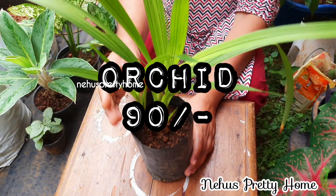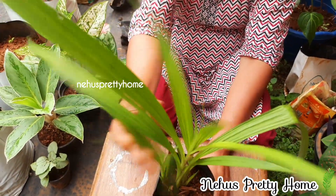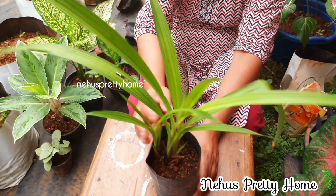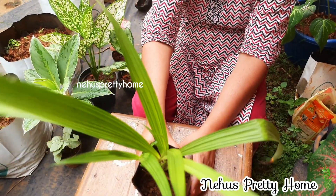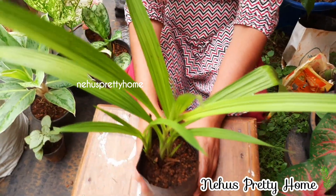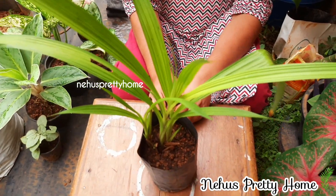Add a small ground orchid. The plant has a white and yellow color. If you want to use the plant, it is a white color.